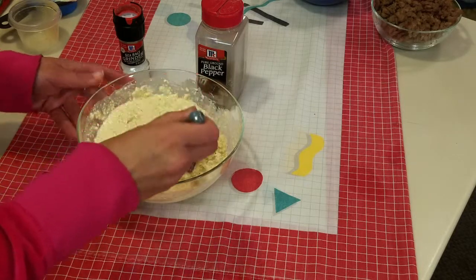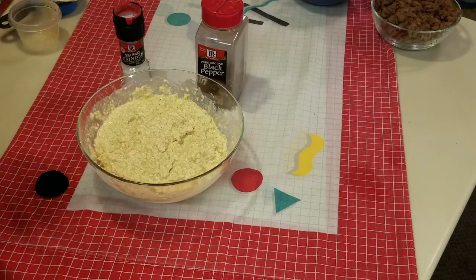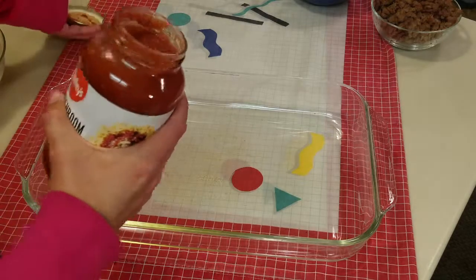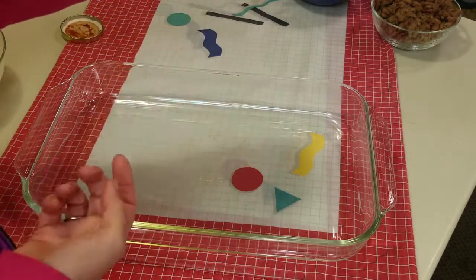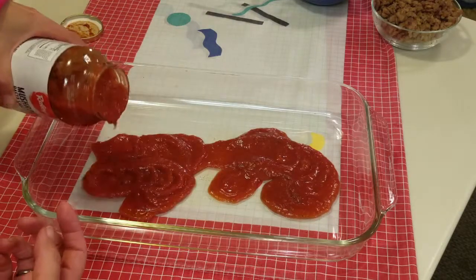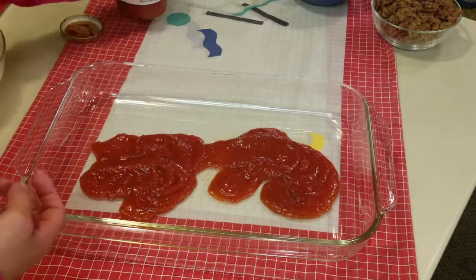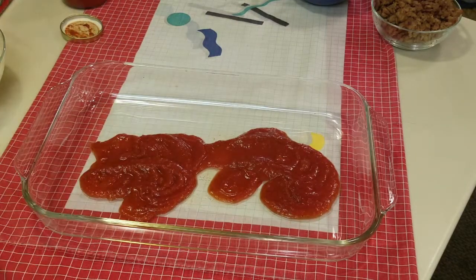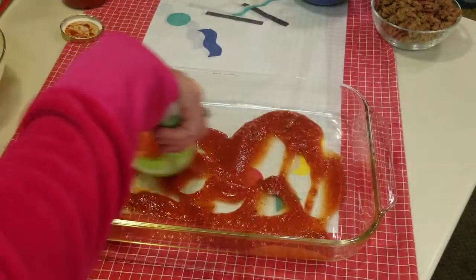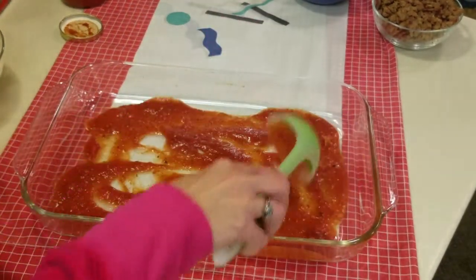I'm going to try it — that's good! For the first layer, I'm using some generic mushroom pasta sauce. Double-check it to make sure there's no cheese in it — they like to sneak cheese in there, which is no fun. I put a little bit down at the bottom as a starter and just spread it around.